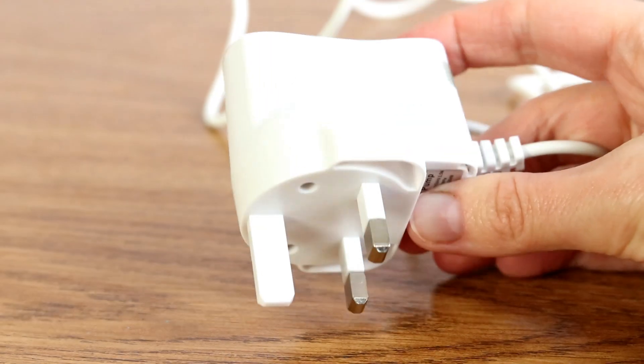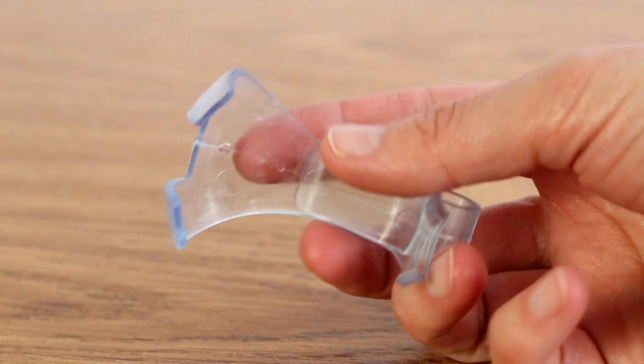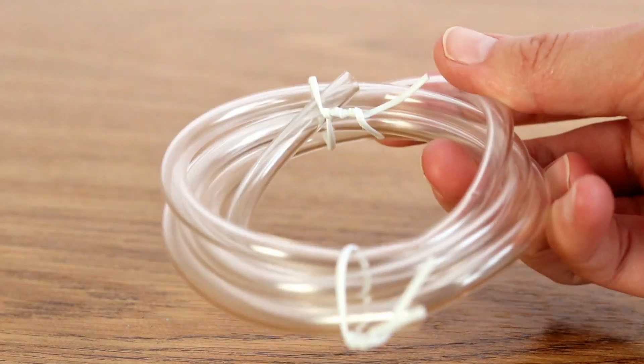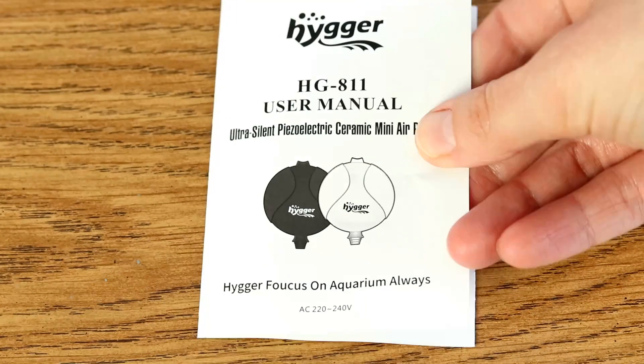Straight out of the box it comes with a three-pin plug, a little suction cup, a clip for the tank, roughly one metre of airline, a two centimetre round air stone, and a set of instructions.